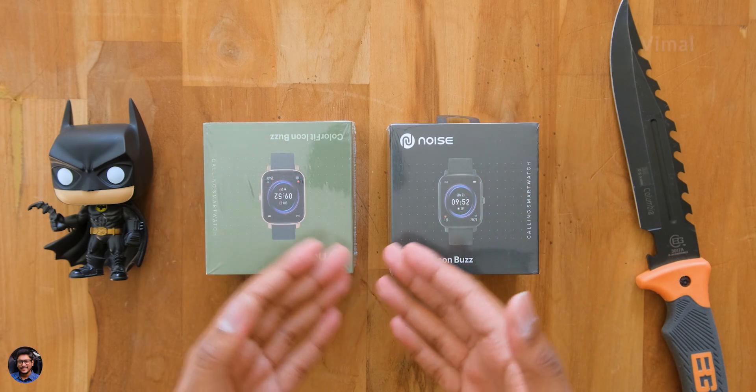I've had this smartwatch for more than one week, almost seven or eight days, and I've been using it since then. Today I'm finally ready to share my complete review on the product. Make sure to watch this video till the end because we'll be covering all of its pros, cons, and basically everything you need to know before actually buying it.